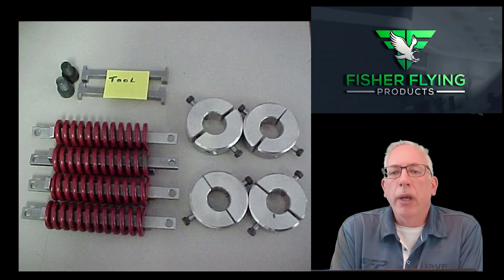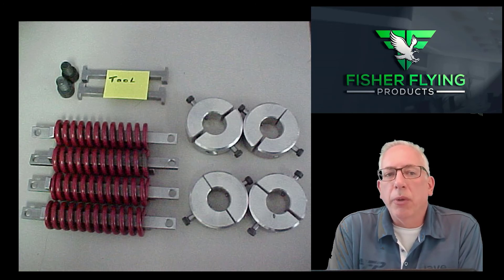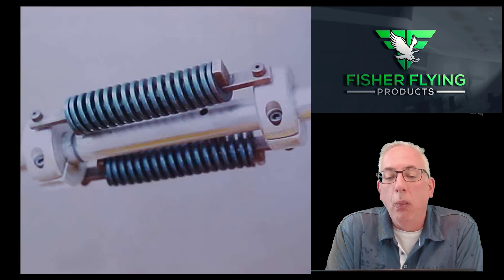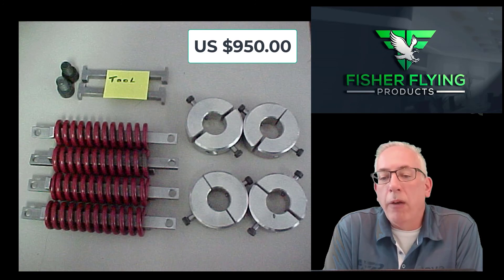I'm going to end today's video with a discussion about our spring gear conversion kit. I've had a number of questions from customers about whether we can get rid of the bungee cords, and that is possible. We have spring gear conversion kits available for all of our models of aircraft to replace the bungee cords. The kit is retrofittable so you don't have to replace any of the hardware in your gear — you just remove the bungee cord apparatus and install the brackets that hold the springs in place. There are two different weights of springs available, blue and red, handling different sizes of aircraft, so you have to stipulate what aircraft it's for when you call us. The kit sells for US $950 and we have parts in stock and available.